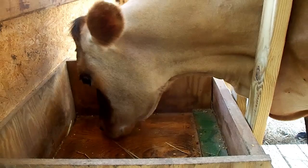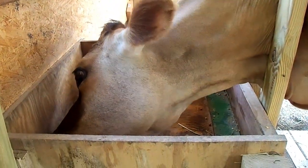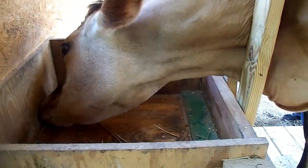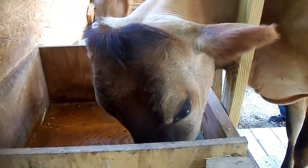All the things with wings are bothering you, aren't they Daisy? Not just the flies — those pesky chickens are bothering you too. Well, we'll at least take care of the flies. How about that, girl?